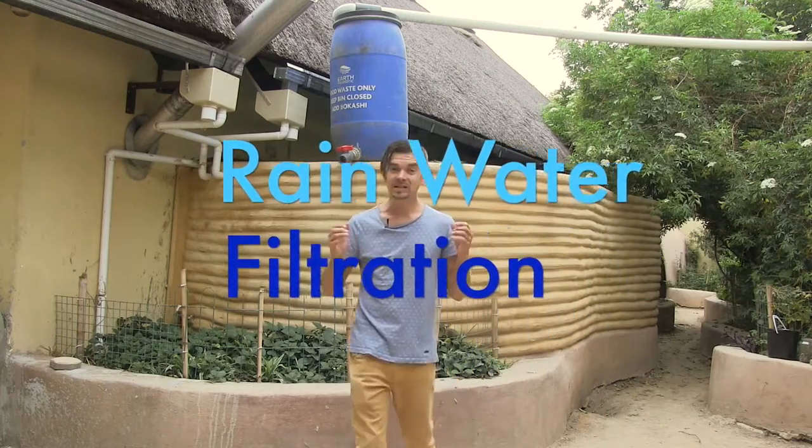Rainwater filtration starts with a successful first flush and a leaf catcher system, as well as a natural and eco-friendly water tank which will keep your water cold and healthy for future generations.